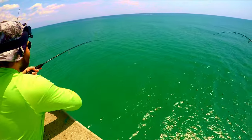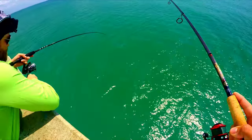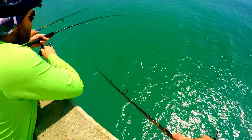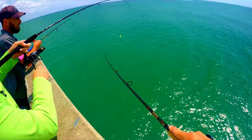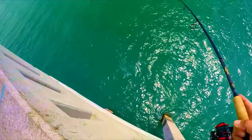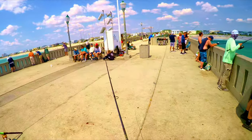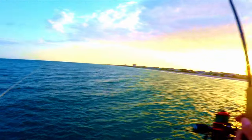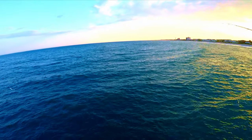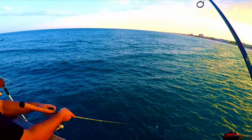Here you can see I had one come and hit it, let go, and then I started playing with it on the top there, popping it up and down to get that last bite. And sometimes when the bite is really hot you will get a strike right when that lure hits the water — just like this. I saw him come up for it. That big Spanish, I hope.